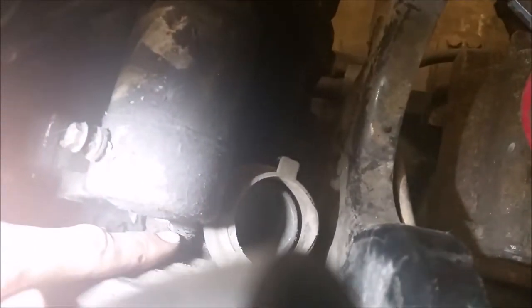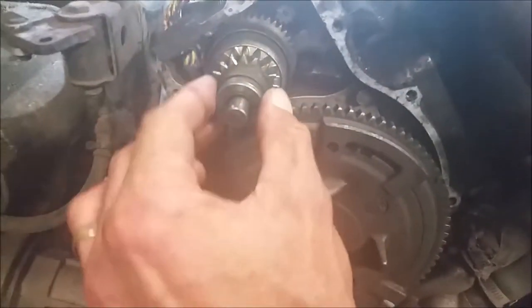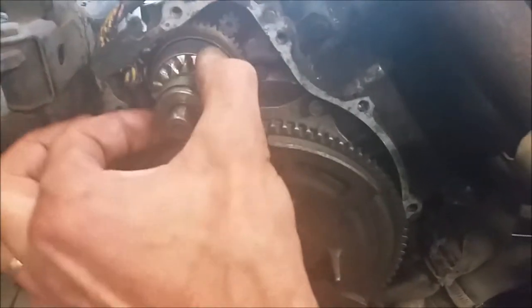There's another bolt down here. Before I remove that I just wanted to show you something — pull your flywheel cover off. That makes things easier because that's where your starter gear comes in and this little guy, which I think is my problem.